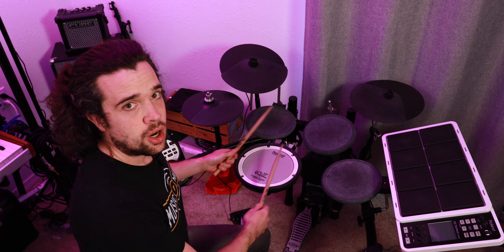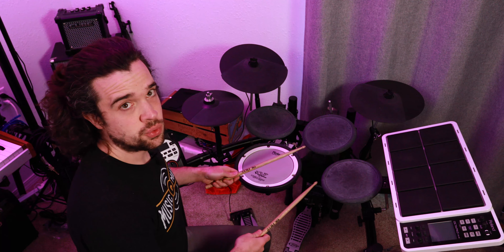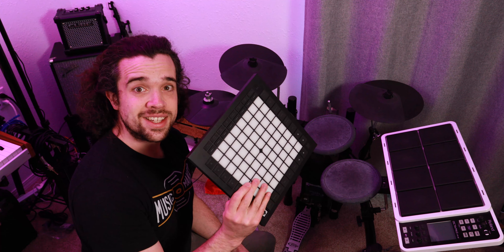Obviously if you come from playing acoustic drums, you're used to this layout, so why would you switch to something smaller like an octopad? That's fine, makes sense. But for me, I don't really need all these pads spaced out like this when I can drum on something smaller like this, or even smaller like this.